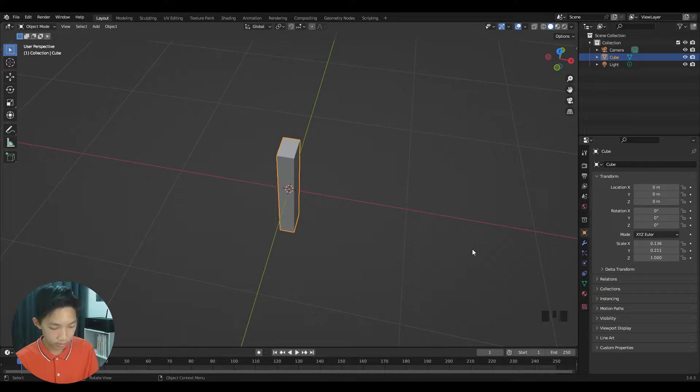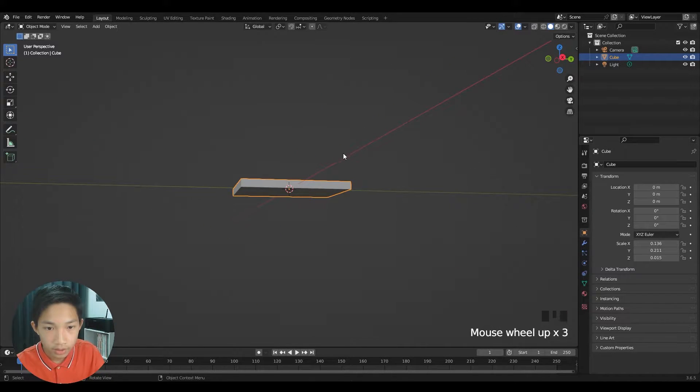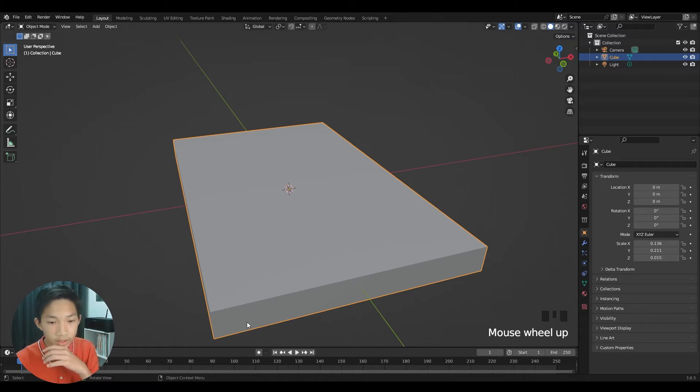Now measure the thickness of the book. Mine is about 1.5 centimeters, so in Blender that's 0.015. Once you enter those dimensions you'll have a mesh that closely matches your real book, and we can move on to getting the images.